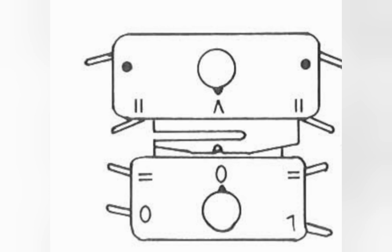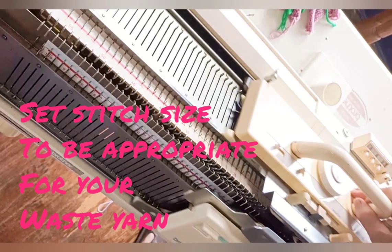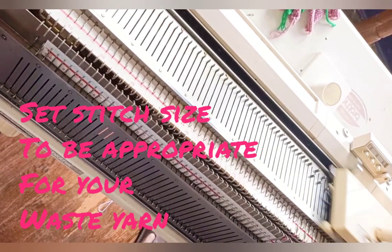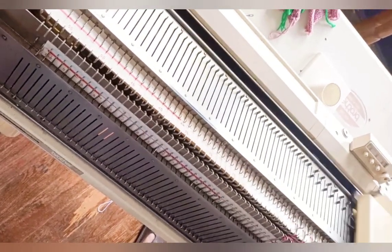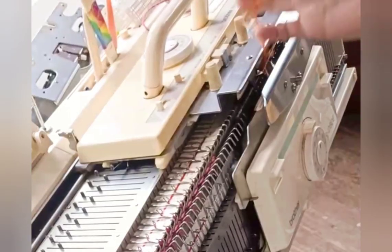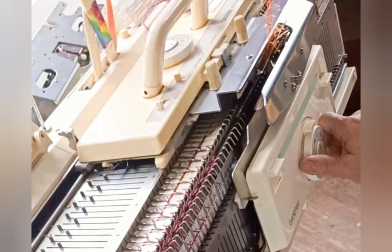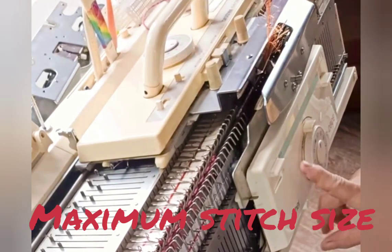For some of this project, we knit on every other needle and only use every needle for the part with the main yarn. Whatever machine you're knitting on, knit a few rows of waste yarn as the machine is now set. These are tubular rows also, so keep on changing your dial, those who need to do that. Now stop knitting with waste yarn, remove it, thread in the fun fur yarn, and turn the stitch dial all the way up.